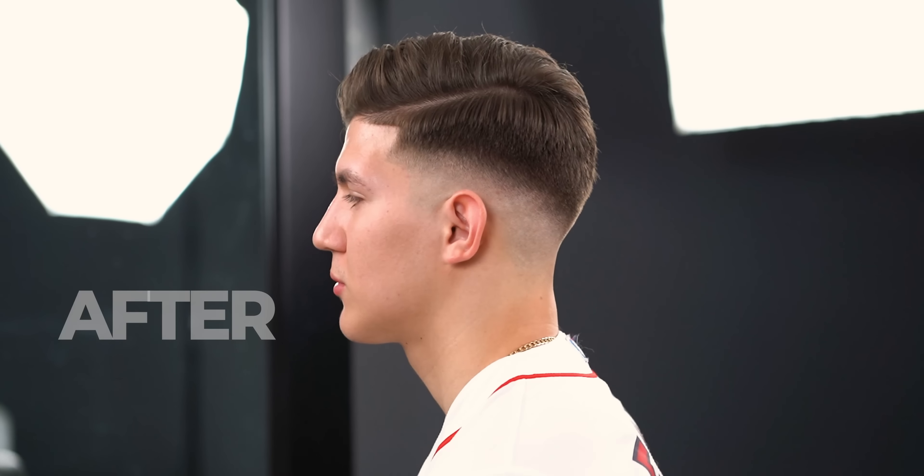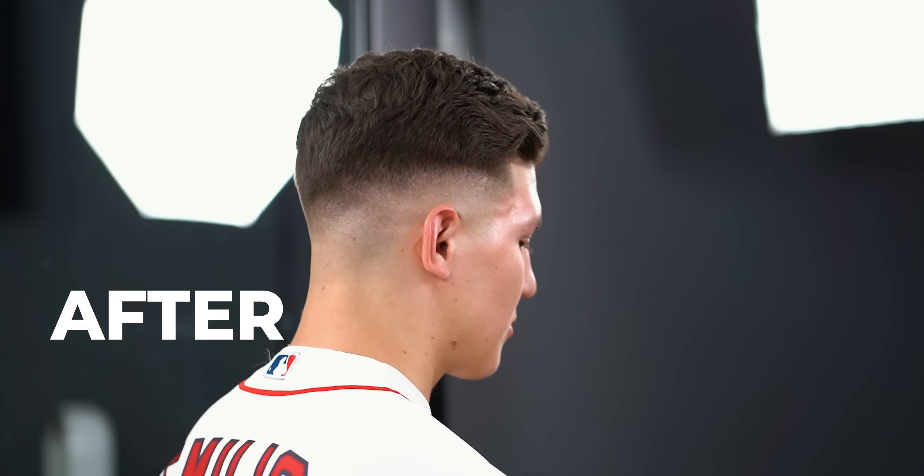What up y'all, it's Marty Blenz and we're back with another SimNac tutorial. Today we have a super clean drop fade comb over, so let's jump right into it.